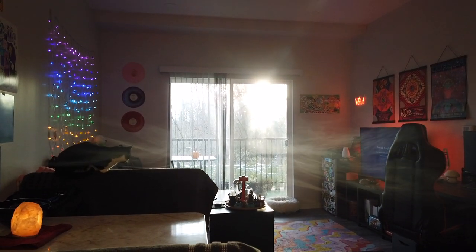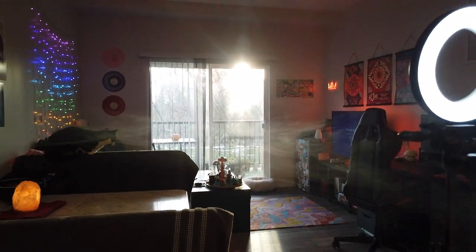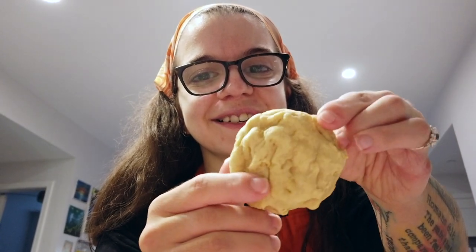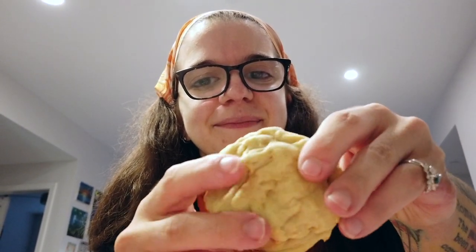You can see the layers. Moment of truth — time to try them. Perfect golden bottom, not overcooked. Let's break it apart.